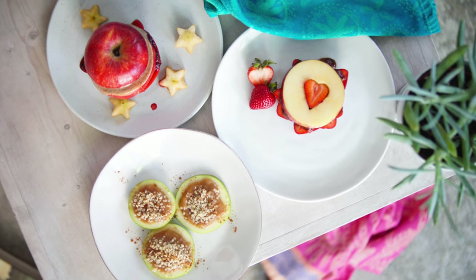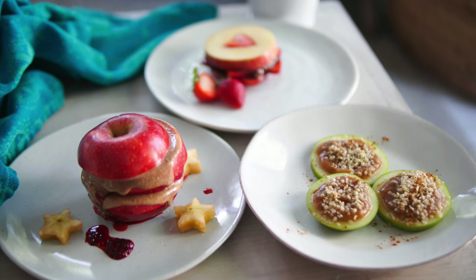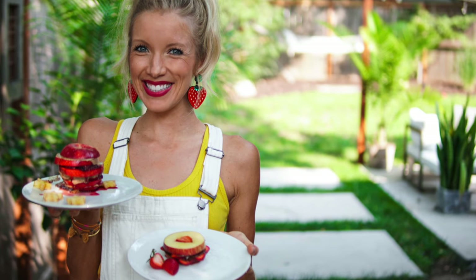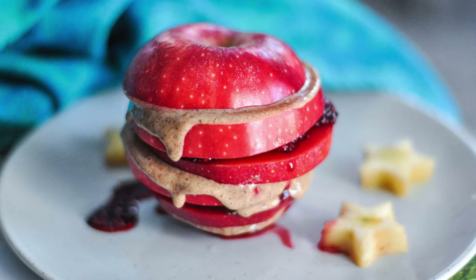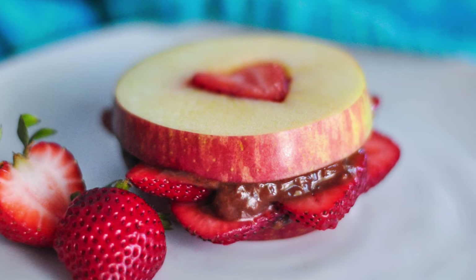Hey you guys, Erin here at Eat Move and Rest, and welcome or welcome back to our channel and our kitchen. We are back at it again today with another recipe, and fall is right around the corner. We've got three raw vegan apple sandwich recipes for you guys and for your kiddos. We've got a Granny Smith, a Red Delicious, and a Fuji apple. Let's get rolling.